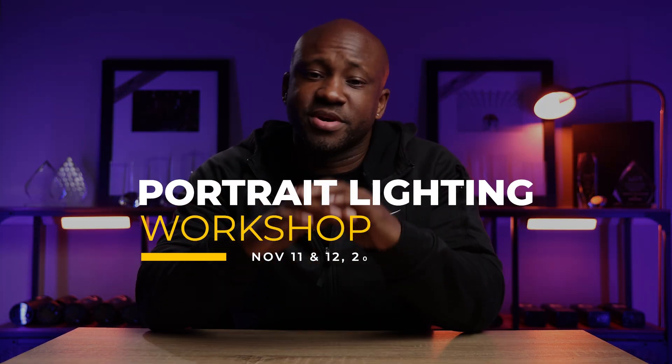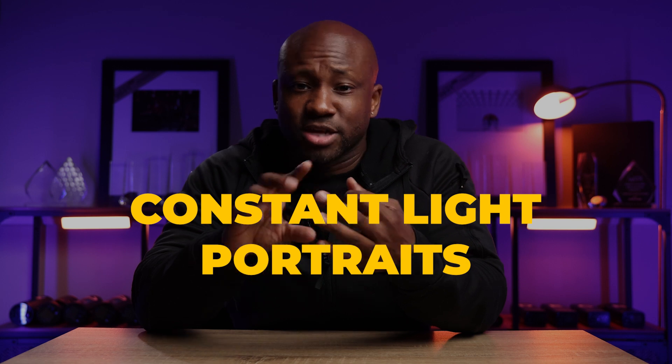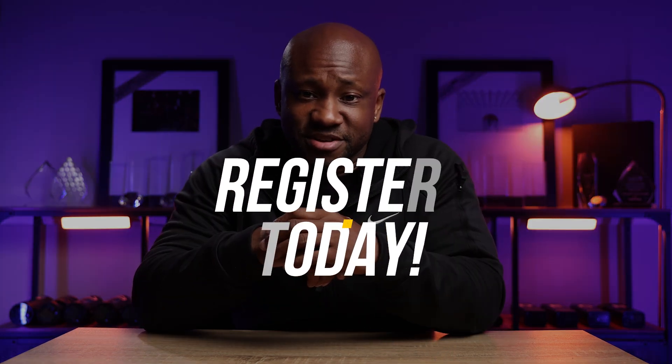Side note — little shameless plug here in the middle of the video. If you're a photographer who wants to learn more about light, join me for my lighting workshop November 11th and 12th here in Atlanta. We'll be covering all things lighting from on-camera flash, studio portraits with constant light, as well as more creative lighting styles using gels and that sort of thing. So if you're looking to level up your photography lighting, whether in studio or on location, I'll leave the link down below and I hope to see you there. But anyway, back to the Creator Series.